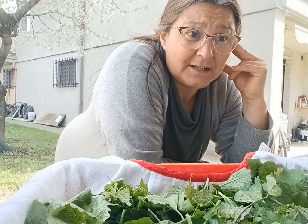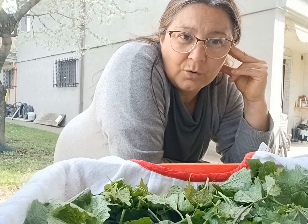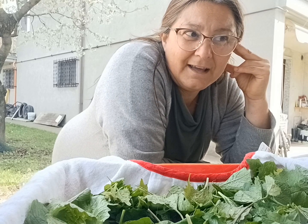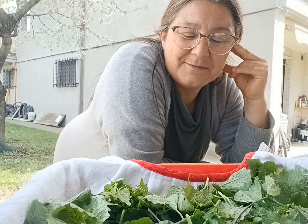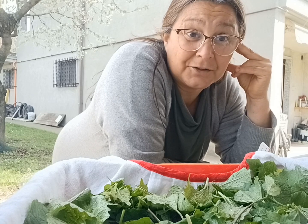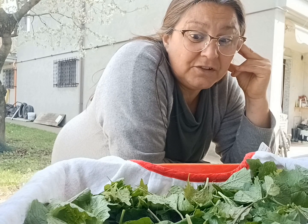Qualcuno l'altro giorno mi chiedeva: 'Ma come sei abbronzata, sei truccata o sei proprio abbronzata?' No, non sono truccata, mi trucco molto raramente. 'Hai un bel colore!' — 'Sì, è vero, ti ho visto, sei sempre fuori, fai sempre cose all'aperto, fai tante cose.' Sì, è vero, ma è una scelta: perché dovrei stare chiusa in casa quando ho la possibilità di stare fuori?